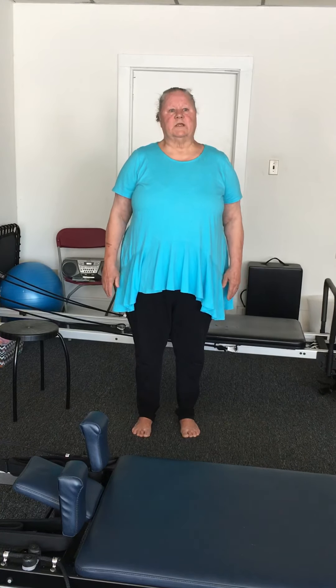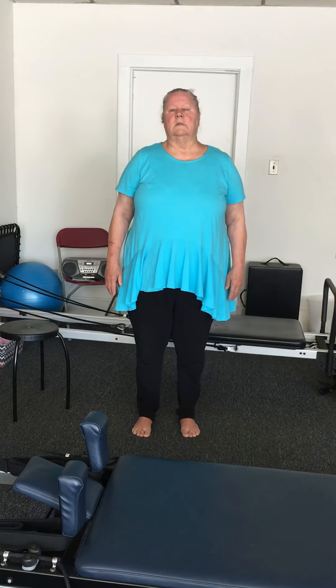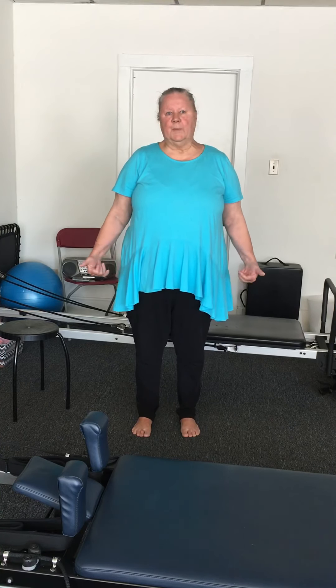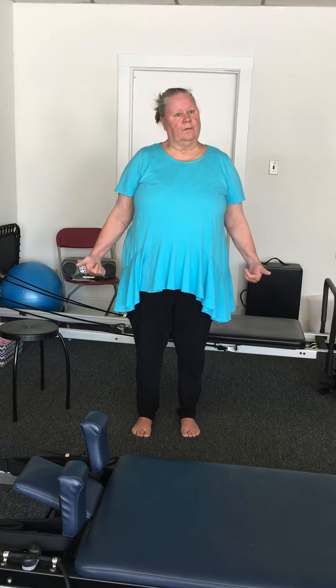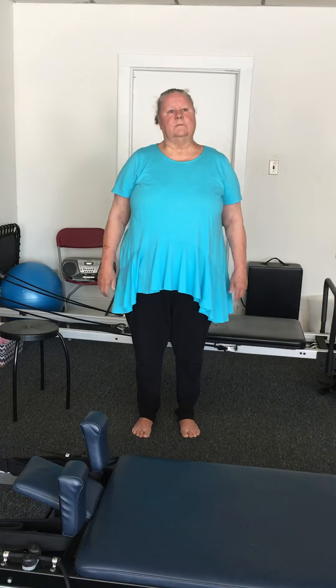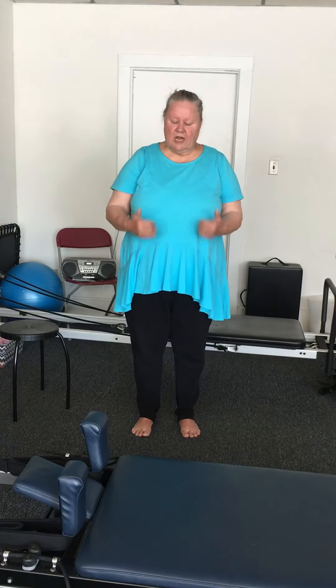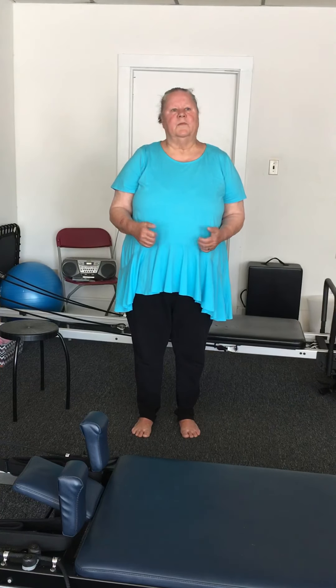Now just press the baby toe down. Same thing — the knee gets torqued, you can feel it. You lift the knee up and then the knee goes out. Relax.